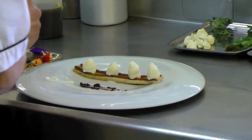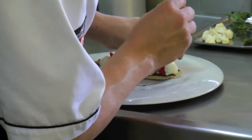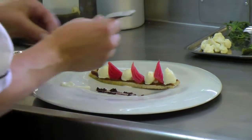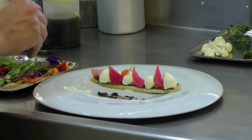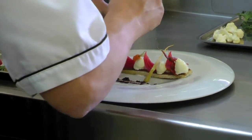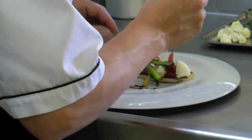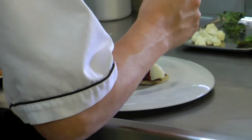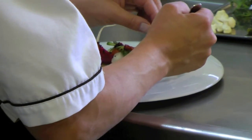Then we just start building the salad. Beetroots first, then a couple of the shallots. I like the pickled elements because they give that acid to the creaminess of the Persian feta. Then the asparagus, nasturtium pods. For added texture, I have a bit of toasted quinoa, which you basically cook in water, drain it off well, dehydrate it, and then fry it. That just gives a nice bit of added texture and crunch to the dish.